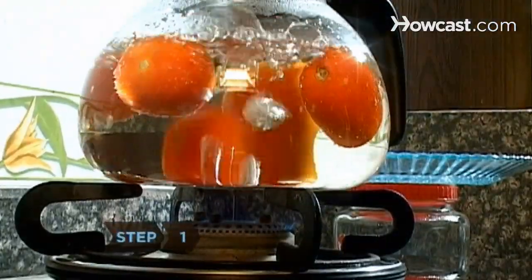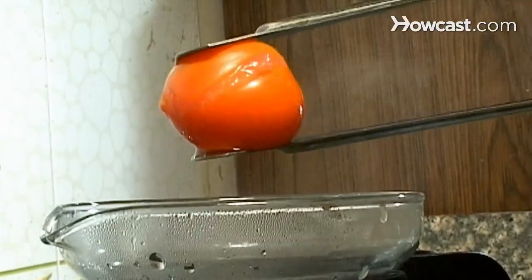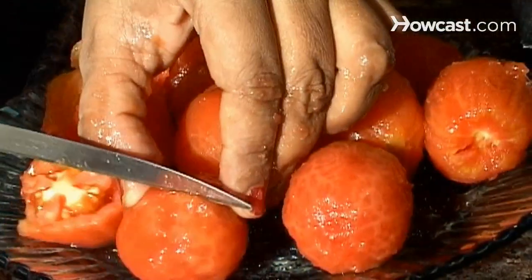Step 1. Dip the tomatoes in boiling water for 30 to 60 seconds until the skin starts to split. Then transfer them to cold water, slip off the skins, remove the cores, and halve them.